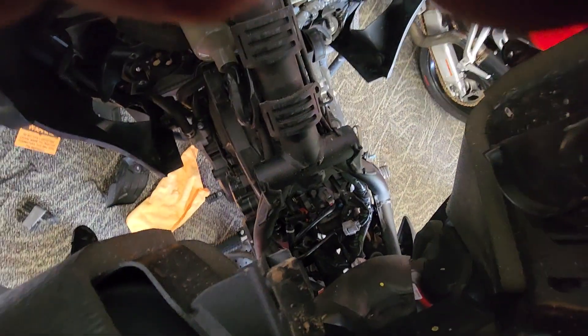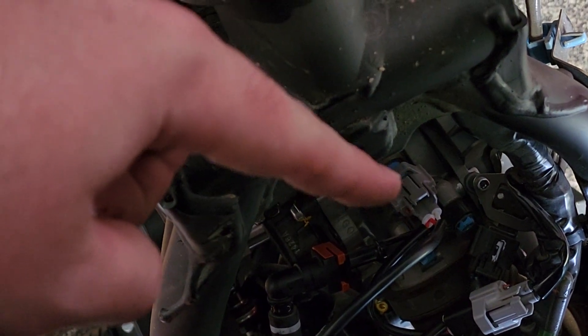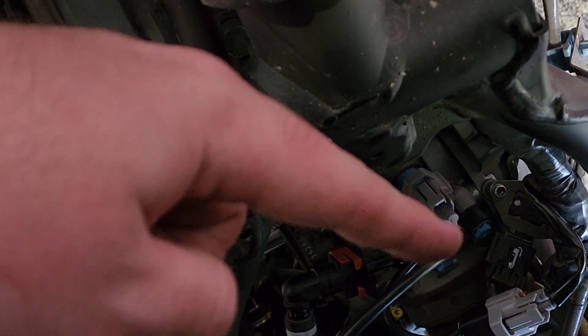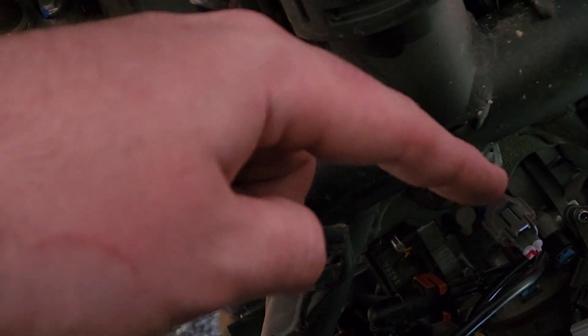The connector that you're worried about is that little gray connector right there - that's the factory one. The top piece from the kit connects right into it. You just do female to male and then the JD Jetting fits right in.